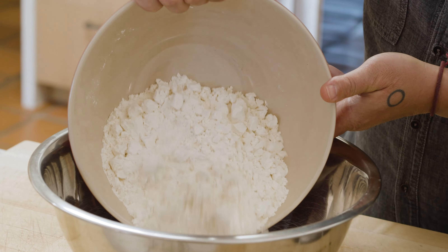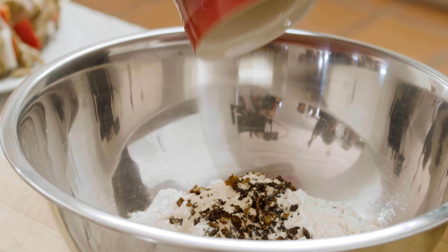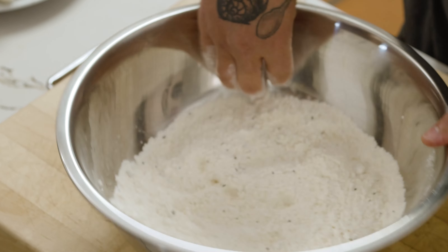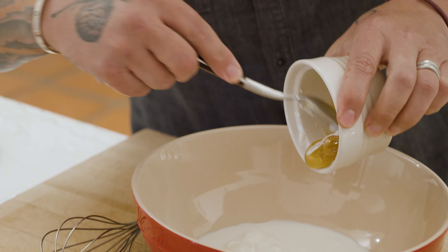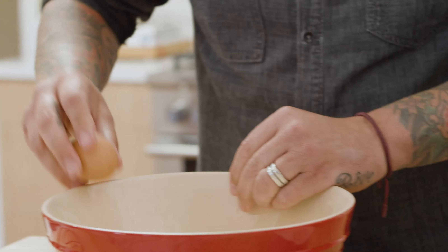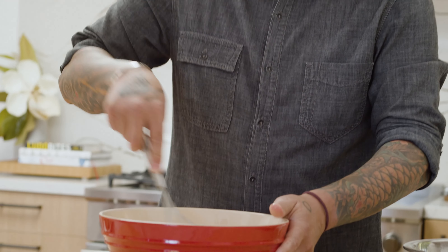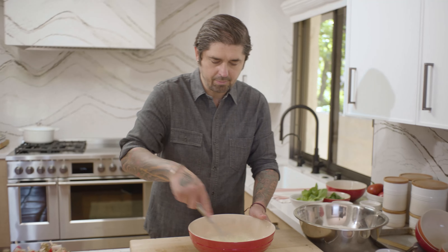We are going to mix all the dry ingredients together, and then the wet. Put the flour in the bowl, then baking powder, the nigella seed, the za'atar spice — there is a lot of flavor in that — and dry yeast. Mix a little bit. Voilà. Then yogurt, whole milk, honey, and we put one egg. Voilà. Mix with a whisk. That is going to be a good bread to go with our Daring kebab.